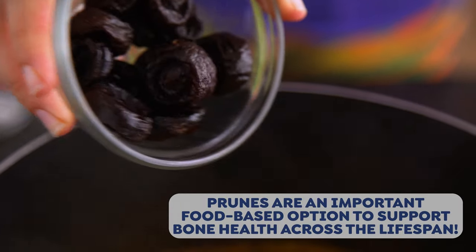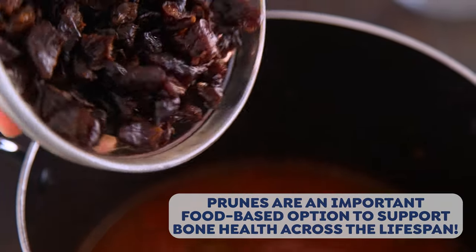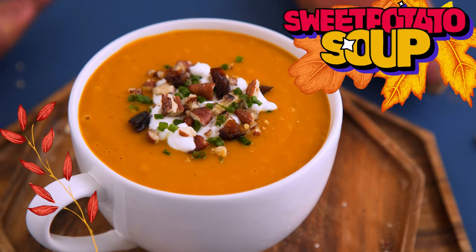To celebrate the mission and support your bone health, all of these soups will show you some fun and easy ways to integrate prunes into your meals in ways that you might not expect. This first one is so simple — it is a creamy sweet potato soup.